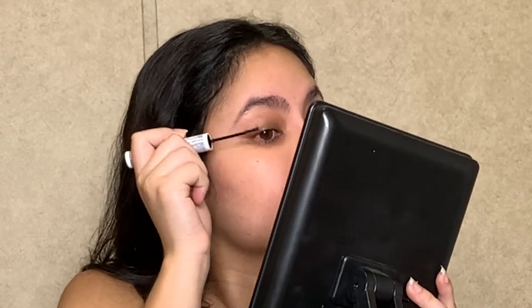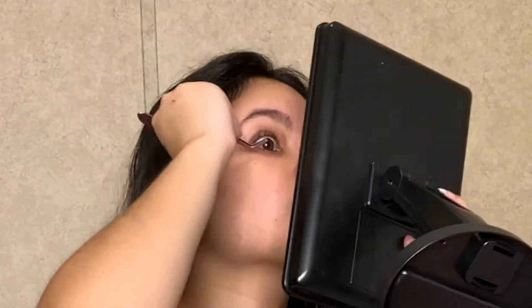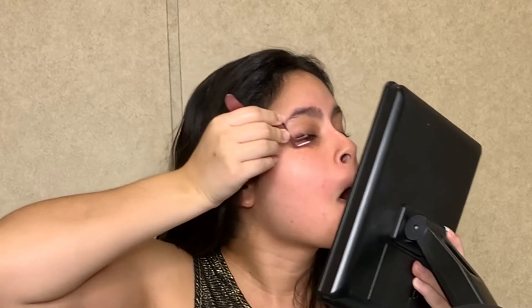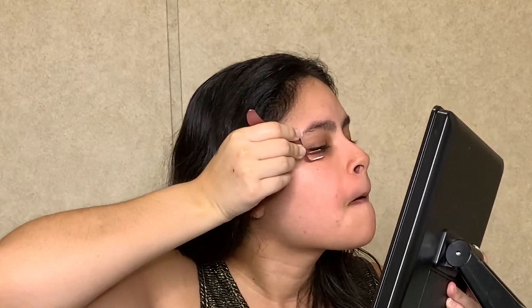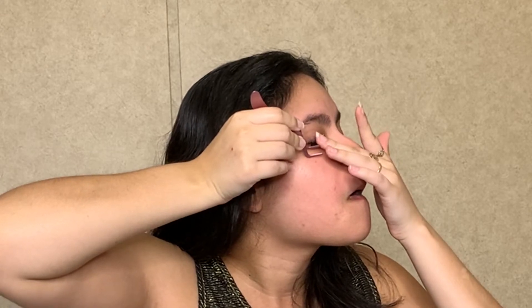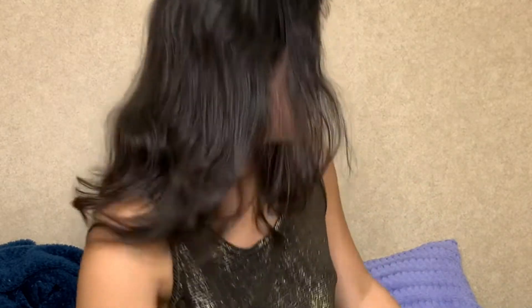I never do falsies — I always rock my real lashes — so I'm scared. Let's do glue on one side. Is there even enough glue on this thing? It's stuck, it's stuck, it's stuck — I want to hurt! Spray alcohol on a napkin to get it off because the glue gets stuck, and you don't want that happening to you because it's freaking scary.